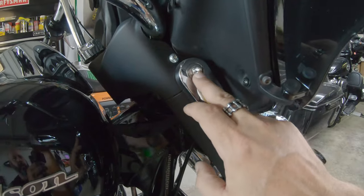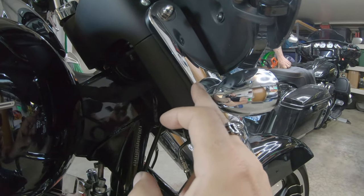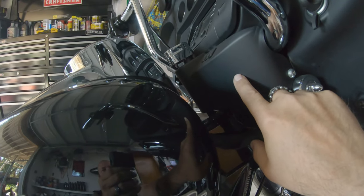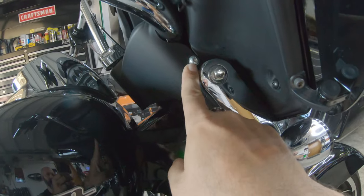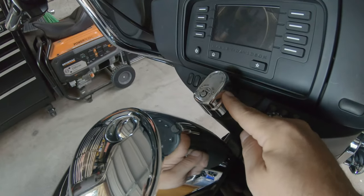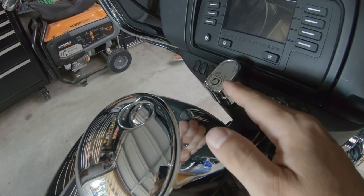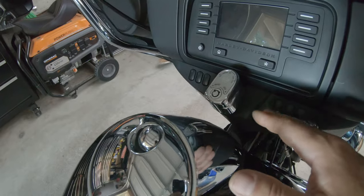To do that, we're going to pull our two half inch acorn nuts here. Behind this is another nut — a nut and stud combo. I want to say it's a half inch, but I'll get back to you on that. We're going to pull the inner skirt here. I'm going to try to do that without pulling the ignition. I got lucky when I did the bars on mine and everything just dropped right back in, but I don't want to take that risk on somebody else's bike.